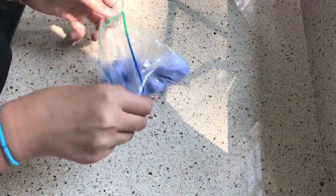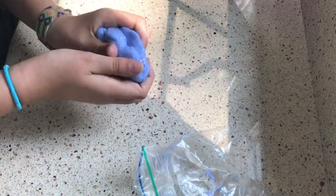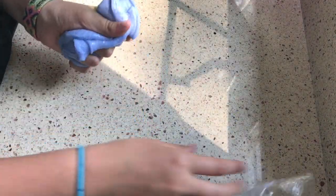This is the next slime. It is a glitter glue slime, so it has a very weird texture because it's been sitting in a bag for two weeks. But it has purple glitter glue, Tide, eye contact solution, and shaving cream in it.